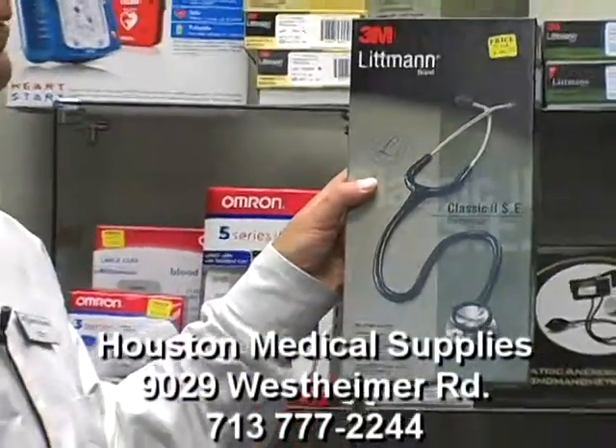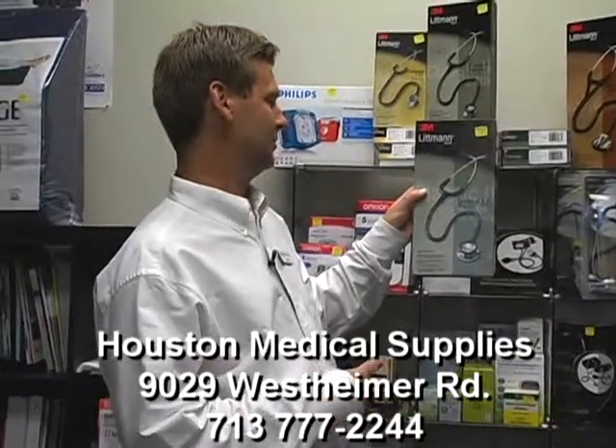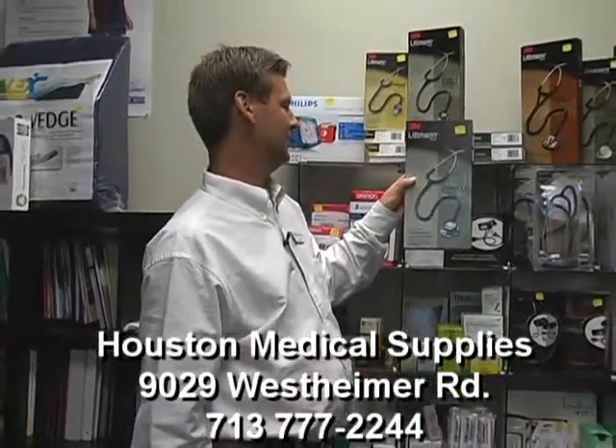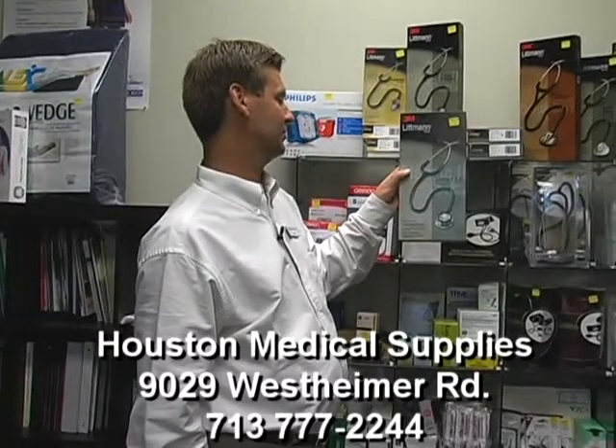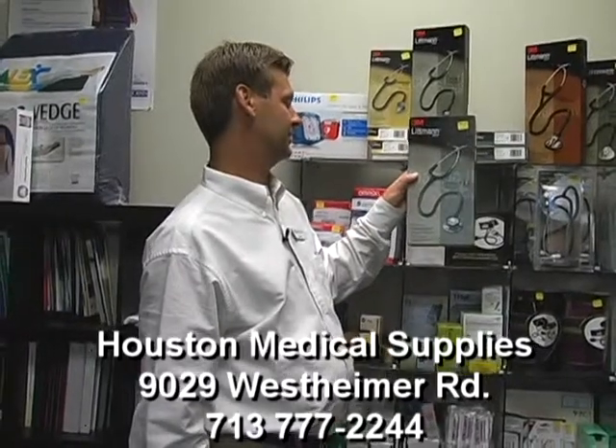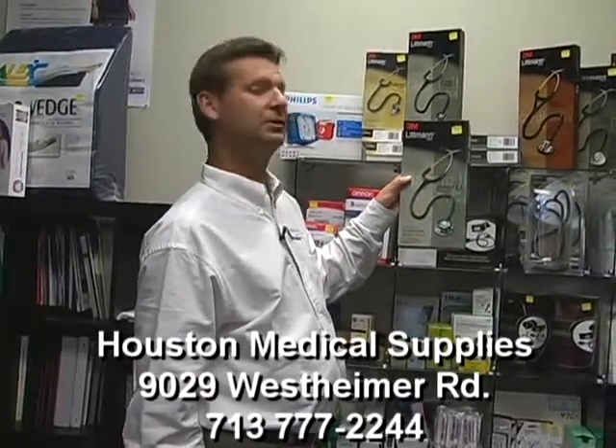This is one of our many brands of 3M Lipman stethoscopes. This is a particular brand with high acoustic sensitivity, turnable diaphragm, and 3M event monitoring low and high frequencies. Traditional combination chest piece with a non-chill rim.